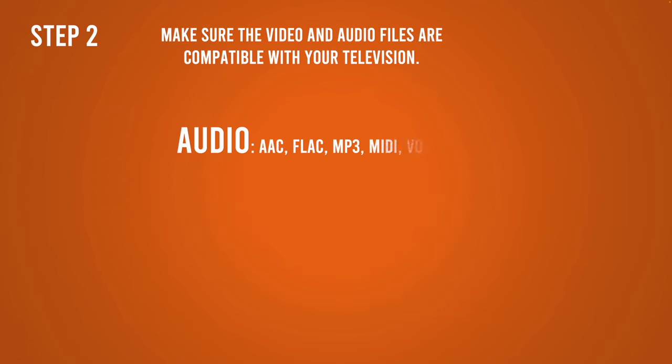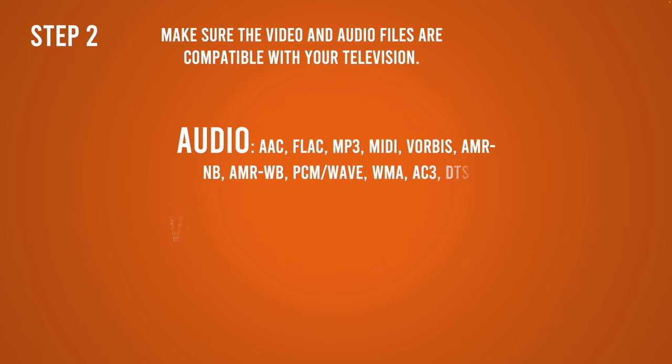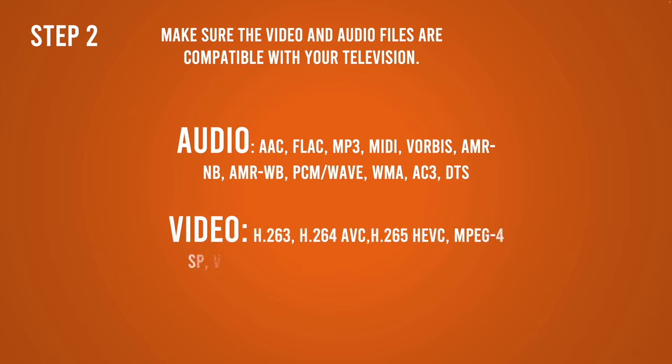The second step is to make sure that the files you're trying to play on your Panasonic TV are formatted in a way that is compatible with the TV. I have put on the screen all the formats that the Panasonic TV can read, so make sure it's one of these.